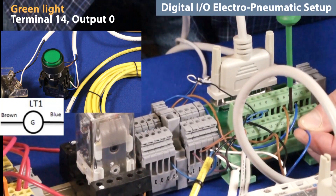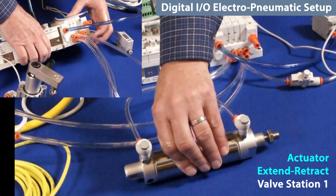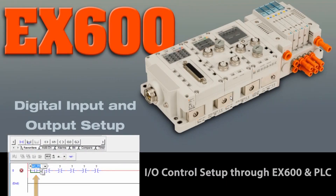Next, wire the green indicator light output as well. Finally, make sure the actuator is plumbed up. Now let's monitor the discrete I/O.